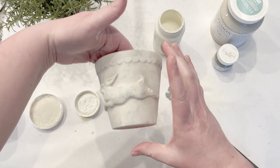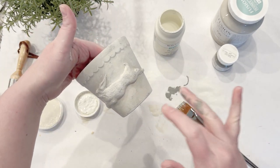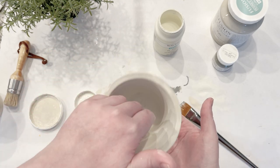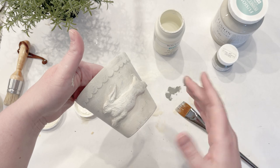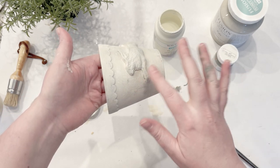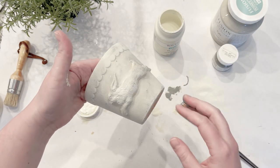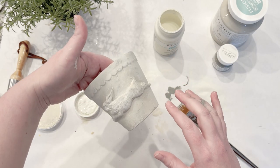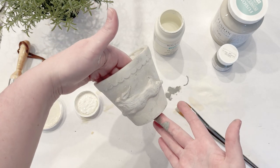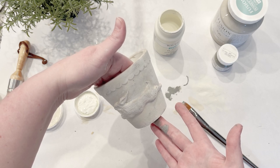If you're planning to do something like this, you should definitely use a faux plant in your pot. With terracotta pots, if you plant a real plant and water it, it's going to soak through the terracotta and start messing up your paint job — and your rabbit would probably fall off. I'd definitely use these just for faux plants, or on a tablescape for silverware.